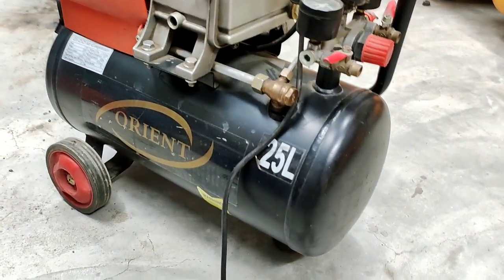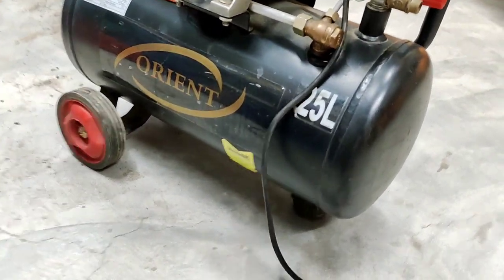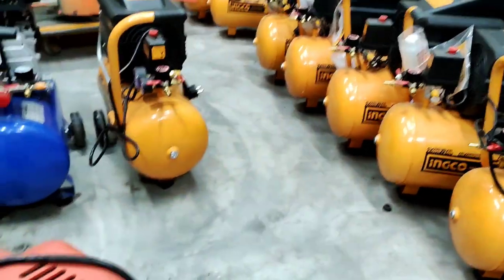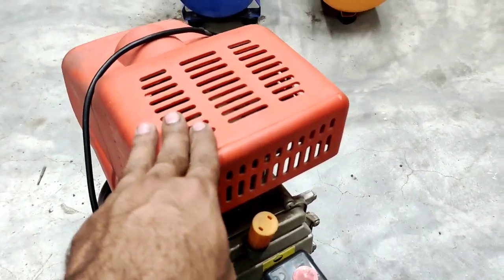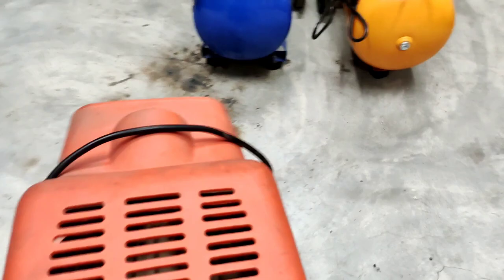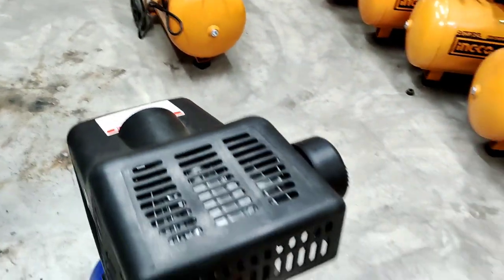How much sound is here? This is how much sound we can get from this — look at how much sound we have. This is how we check our sound. I will check the quality of it. Now I will tell you about the other compressor.